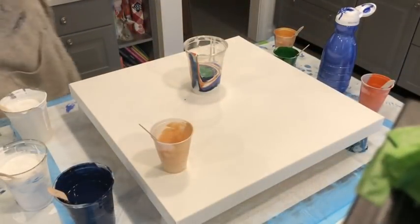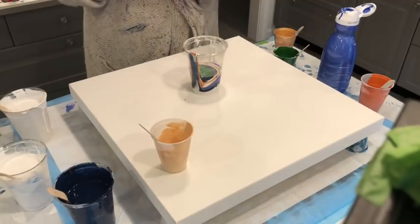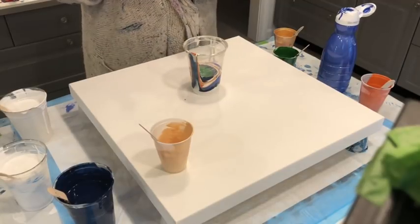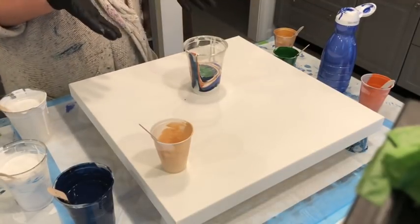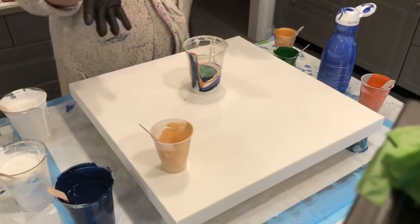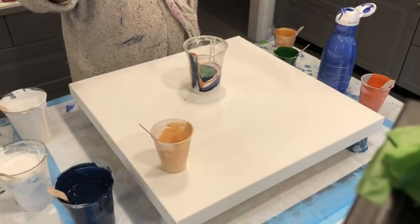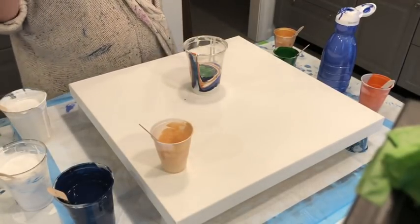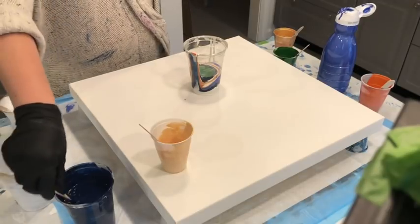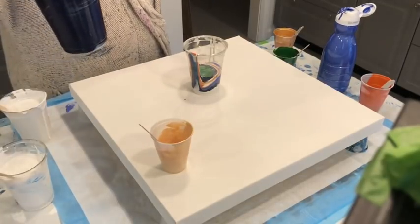I went through this whole intro and everything and I just started layering my cup and I just realized I didn't press record. So quick save — you're now here with me and maybe I'll go through my intro in the next video. I'm using Prussian blue Liquitex Basics, mixed with about three parts flow trol to one part paint.